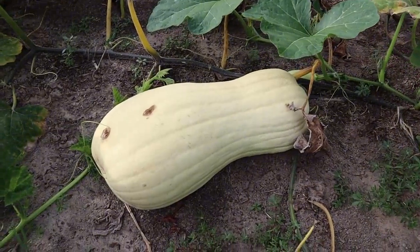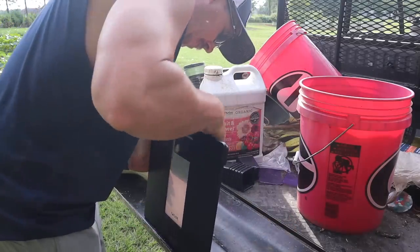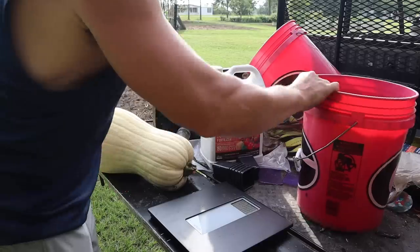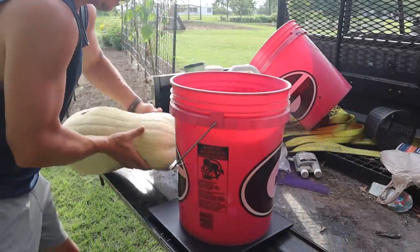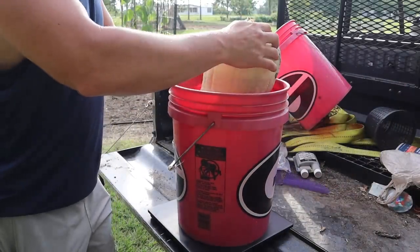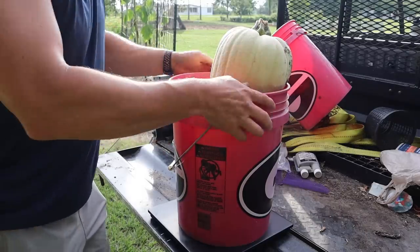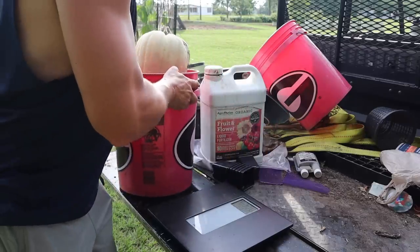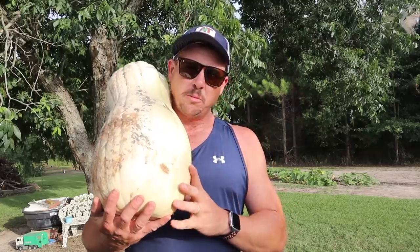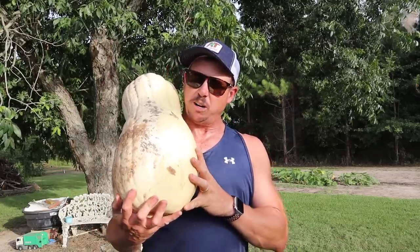We've got enough plant left out here with more fruits developing — I'm gonna see if we can grow an even bigger one off this same plant. We'll go ahead and get this one weighed. We're gonna try to use our bathroom scale with a dog bucket — get our scale clicked on, put the bucket on, sit this inside the bucket, and hopefully that gives us a somewhat accurate measurement. And it's 22.4 pounds. Nowhere near the record potential that these seeds have, but not bad for our first try at giant butternut squash, especially considering all the bad weather it had to deal with.